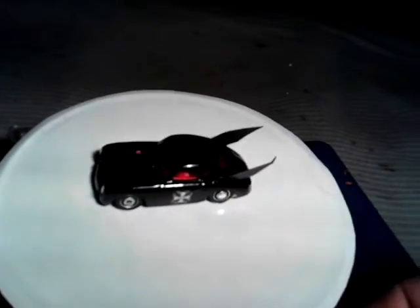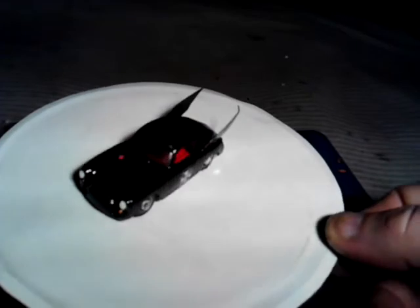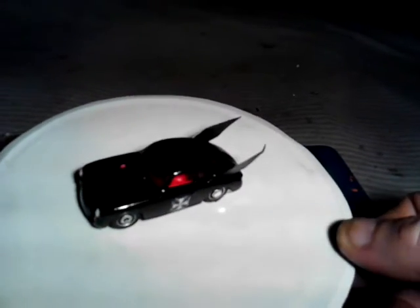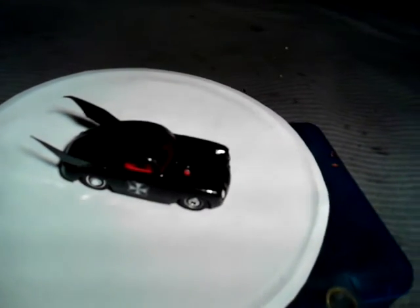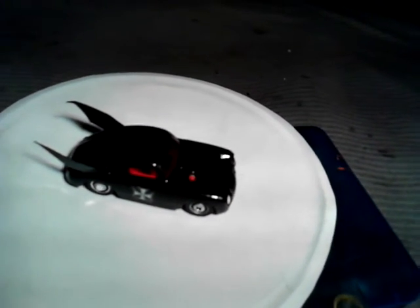Here's a little custom I made really quick. I'm going to call this one the Bat Law. It's the Porsche Outlaw with a Batmobile theme to it. It's a German Batmobile, so I put the Iron Cross on the door.